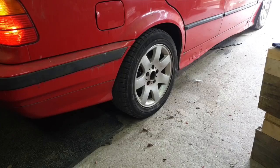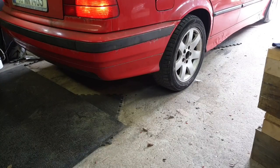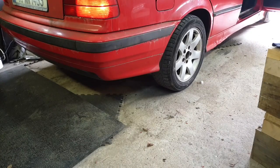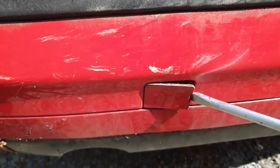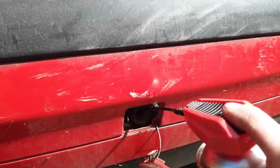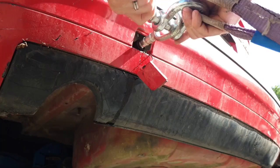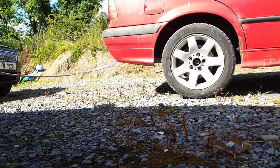Yeah, it doesn't like that regen. And we just broke something. Yeah, it doesn't like that power loss.